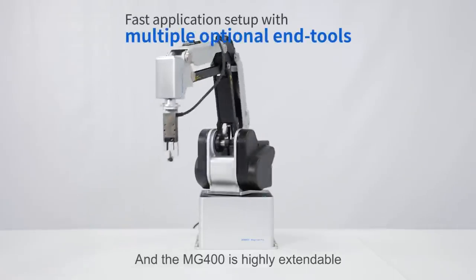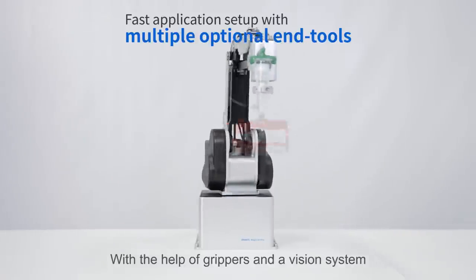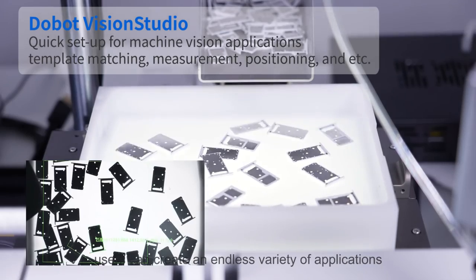The MG400 is highly extendable by both software and hardware. With the help of grippers and a vision system, users can create an endless variety of applications.